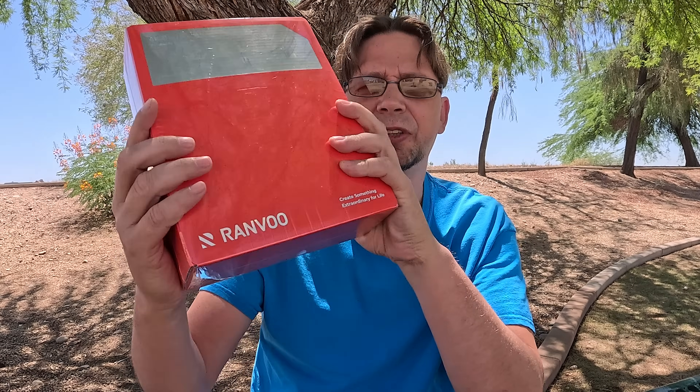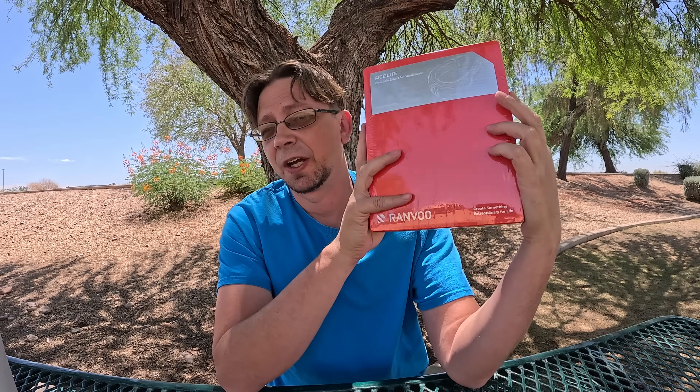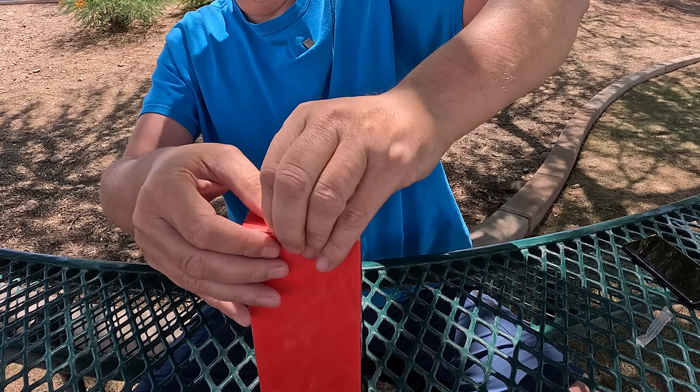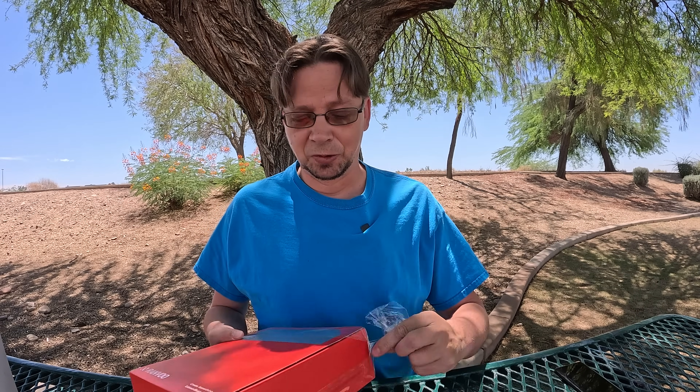A company reached out to me named Ramvoo. They sent a product to me called the Ace Light. From what I understand — I haven't tested this yet, I'm actually going to be testing this over the next week — this is a neck air conditioner. I'm definitely overheated out here in the valley. We get up to 120 Fahrenheit. Some wrapping is medieval on this; should have brought a knife. Any idea to be able to keep me cool, I'm definitely on board with that.